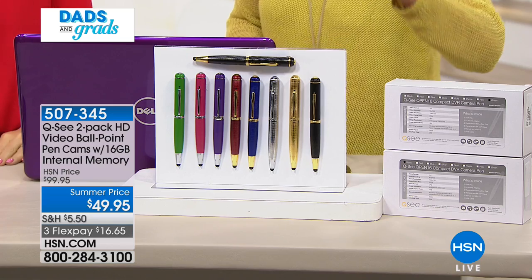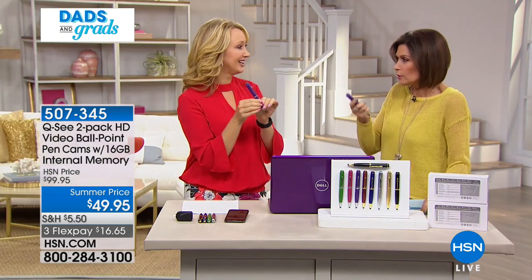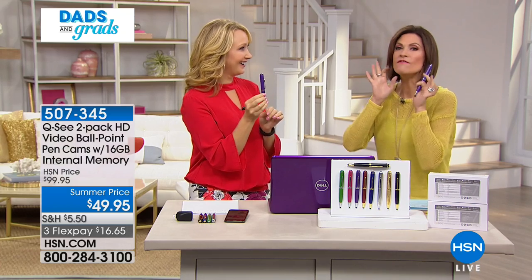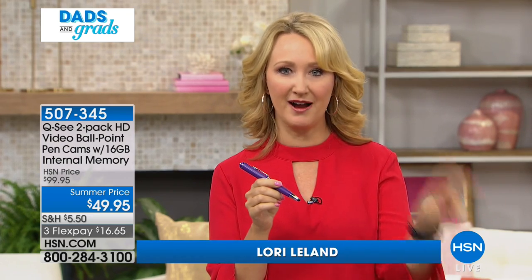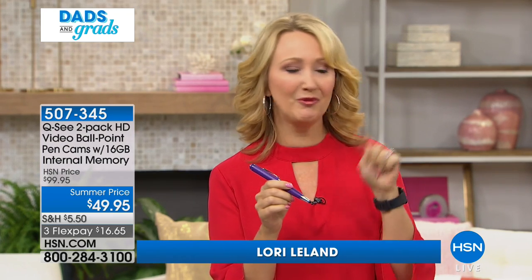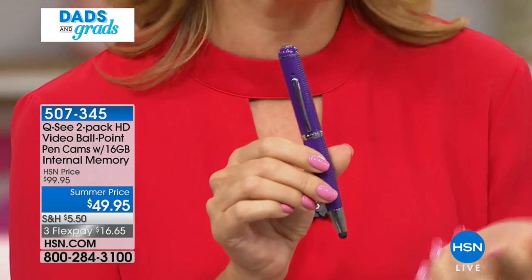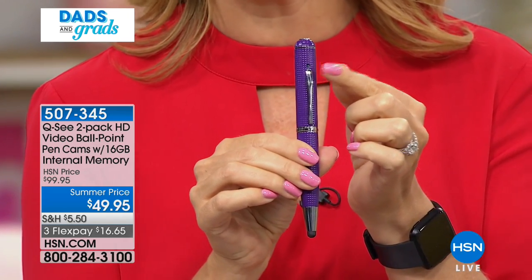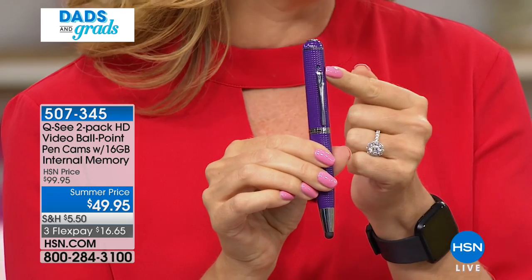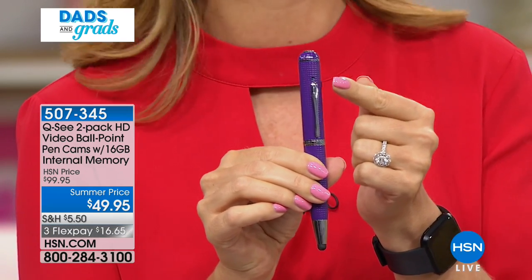Very limited in all of them at $49.95 with three flex payments. It's a great gift - who's going to look at this and know it's a video camera? It's an actual three-in-one: a beautiful finely tuned writing instrument that looks like a really expensive pen. These come individually boxed and you get two of them - maybe one for dad and one for a grad. You also have a high definition hidden video camera right here over the clip, so you can clip it on and take video completely hands-free and discreetly.